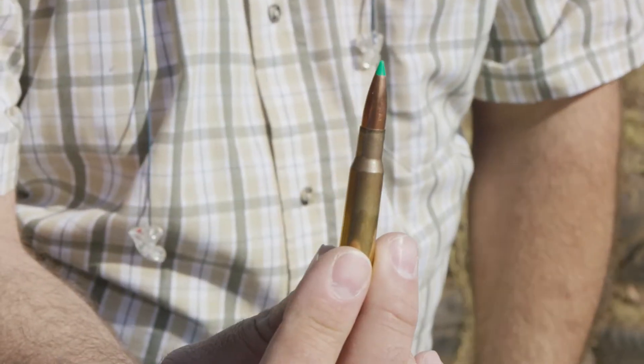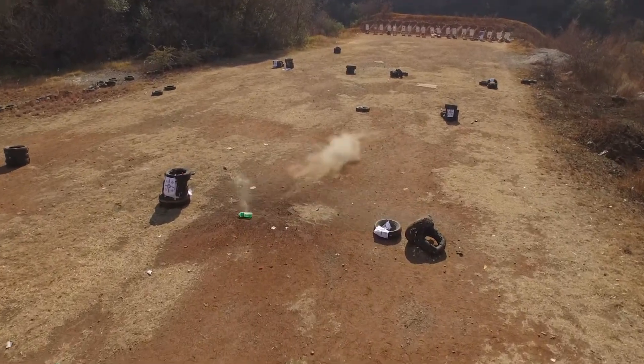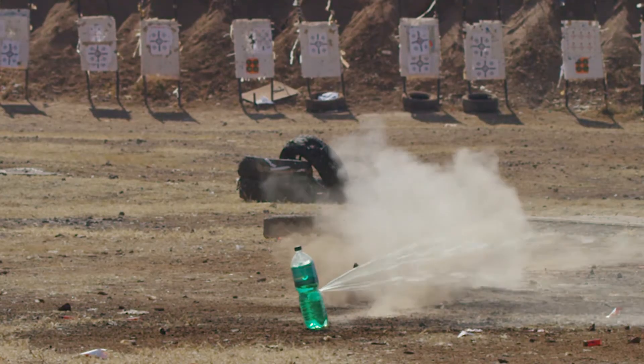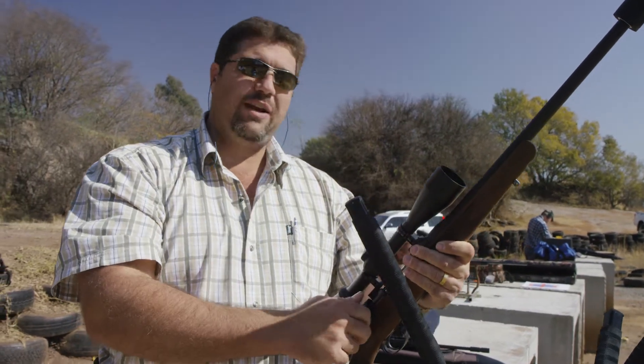Looks good. What we have now is a green tip ballistic of the Nosler, 180 grains. So let's have a look at how it goes. That's interesting - I think I just nipped the target on its side, and it's like an injury in the neck. Some squirting of green fluid.